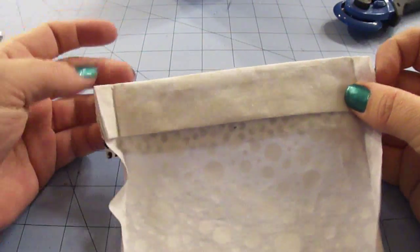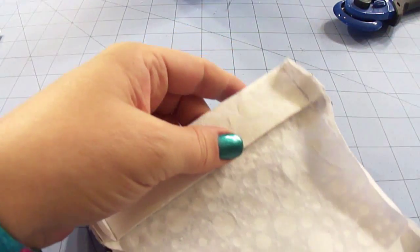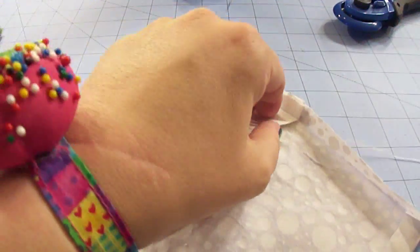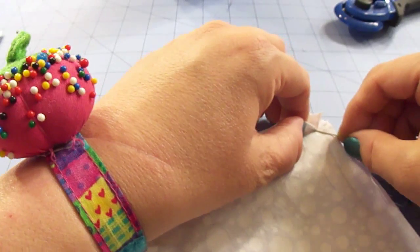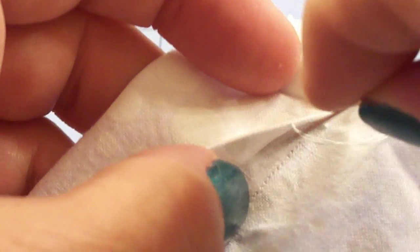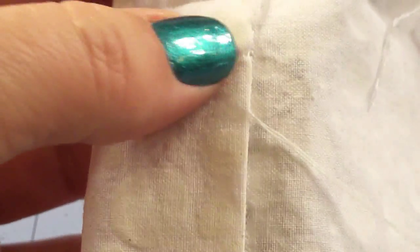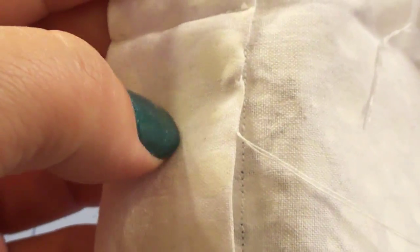Before we start stitching this onto the apron, we are going to slip stitch to close this flap here. Take your needle with a standard knot at the end and slip it into the fabric. Go into the fold of the fabric, then into the edge and pull it through. Grab just a tiny bit of the fabric and pull it through, and just continue to do that all the way down, just like we did earlier in the last video.